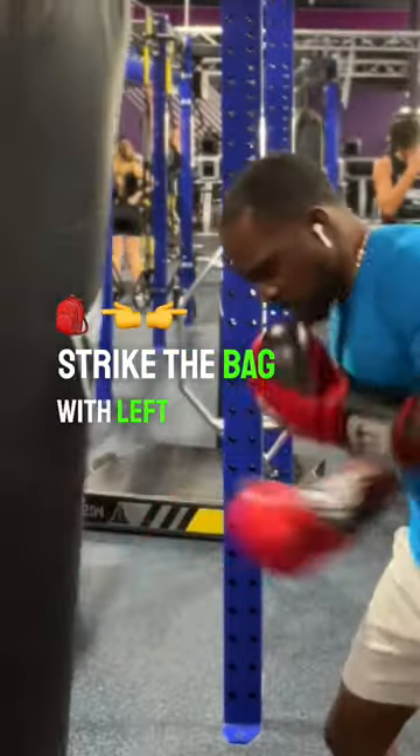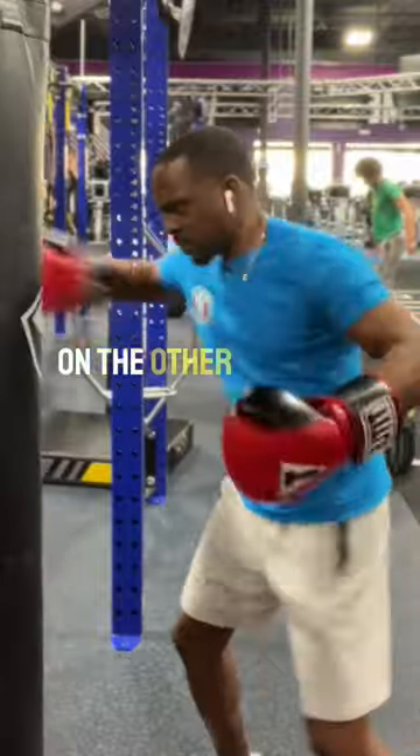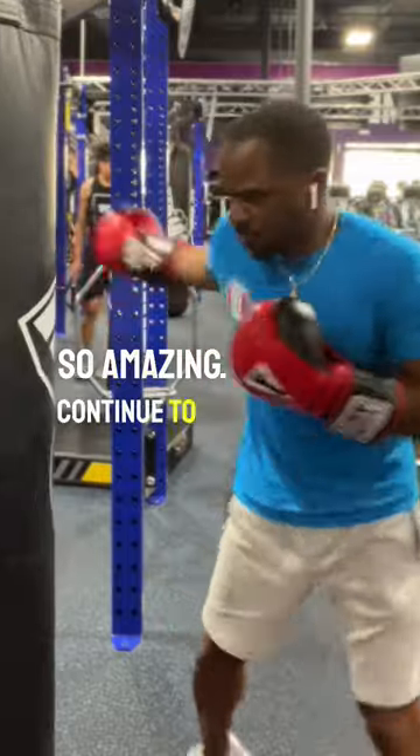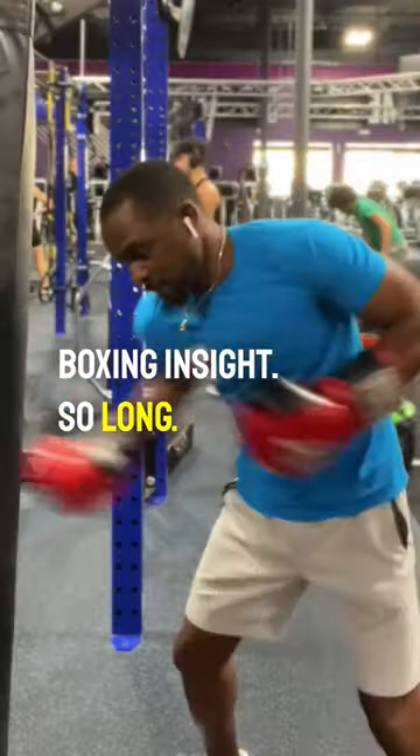Strike the bag with left and right hooks, high and low, and you'll find yourself on the other end of your body and it feels so amazing. Continue to follow for more boxing insight. So long. Happy punching.